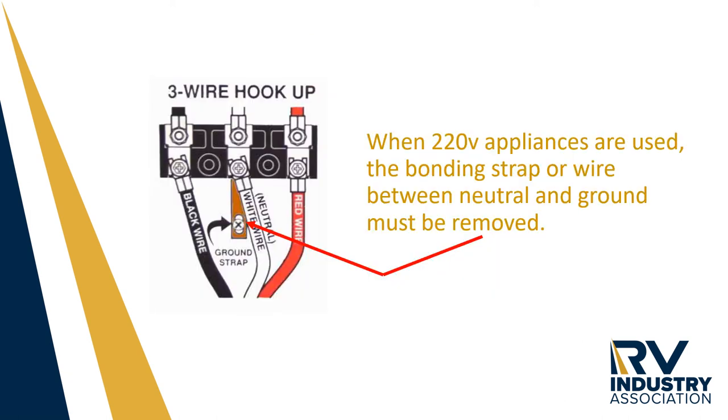When using larger appliances such as electric ovens, dryers, etc., the bonding strap between the neutral and ground must be removed. Otherwise, a fault will occur.